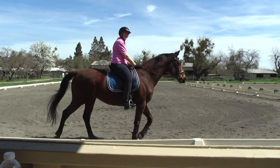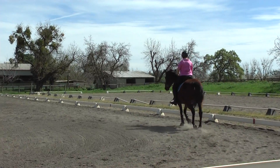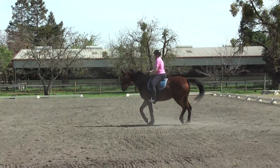Let's get her going a little bit more at the trot first before we ask for the canter. Elbows back. Make sure she's listening. And straight and forward on the circle. A little more forward.